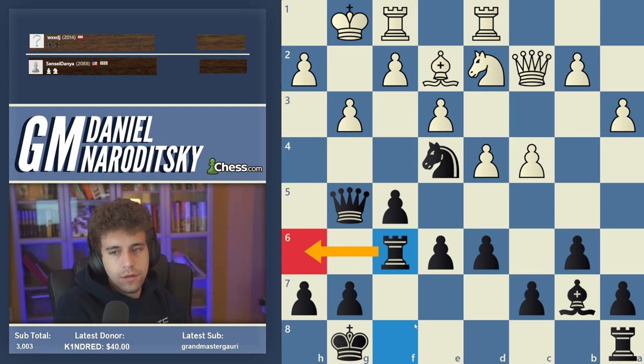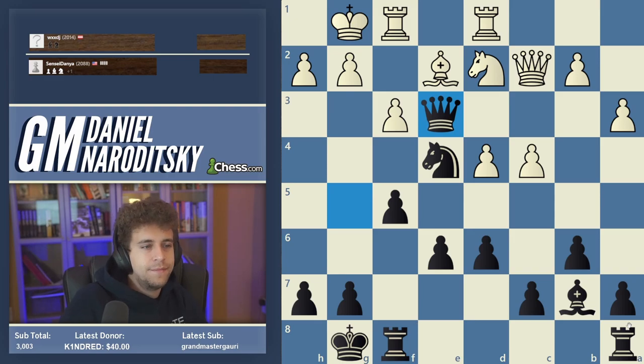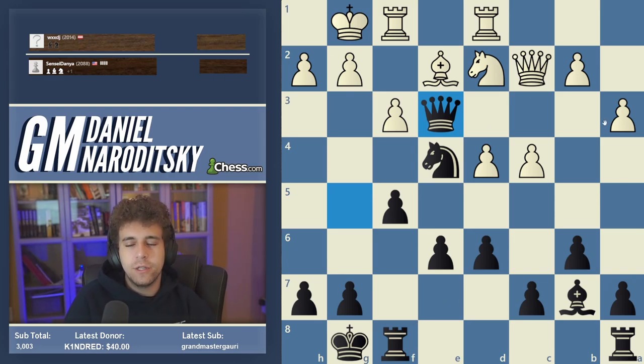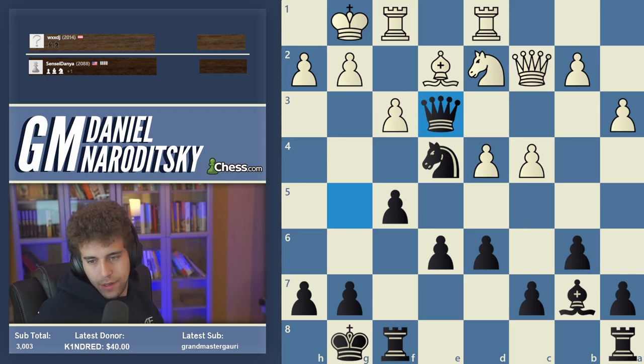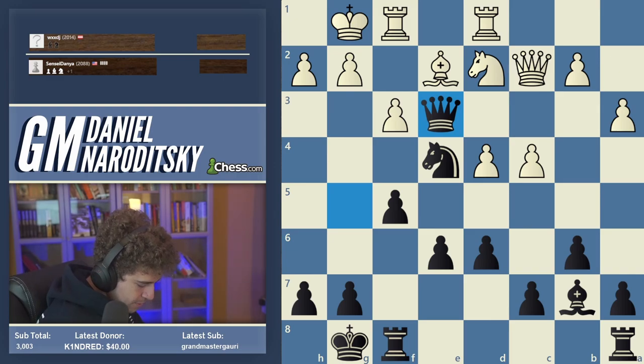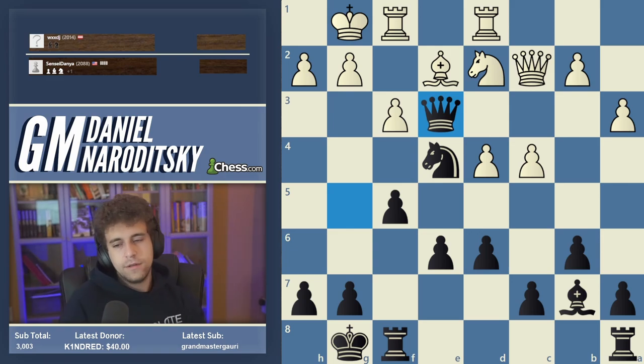f3 was just a terrible blunder, and after Queen takes e3 check, white had a failed attack. Taking with the other pawn creates an imbalance in the center and keeps the d-file closed since white has easier access to the d-file than black does. Alright, I'm going to call it — it's past four. Thank you everybody for the support; pretty good blitz today. We'll definitely stream tomorrow.